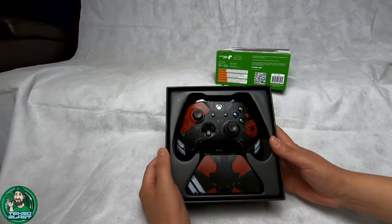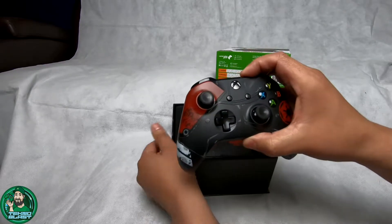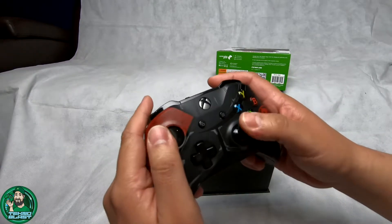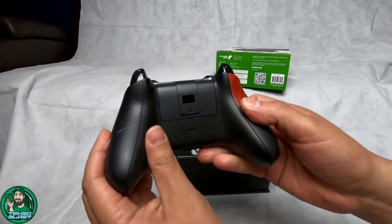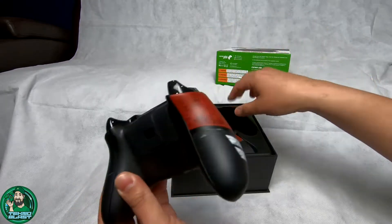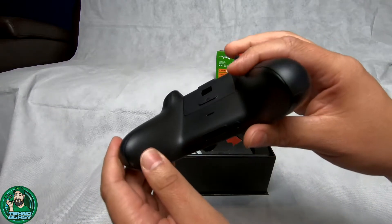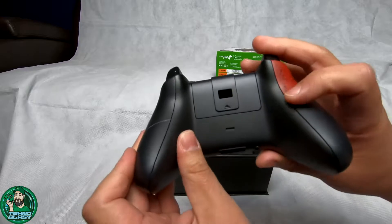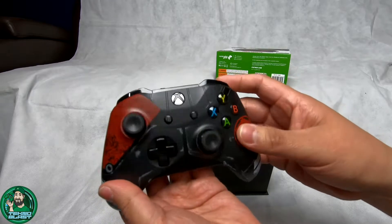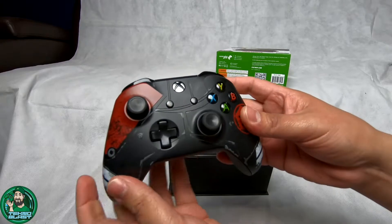Alright, so everything's in its place. We have the controller itself - let's take that out and check out the details. Really nice, smooth. You've got the battery cover with the opening because it does come with a battery pack, which is nice. There is texture on the grips, just minor. And it's a really nice design complementing the Jedi Fallen Order game.